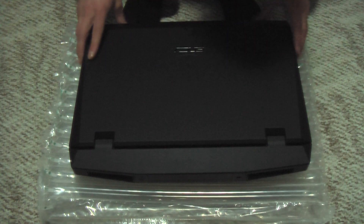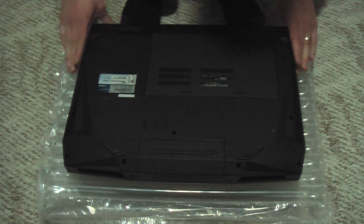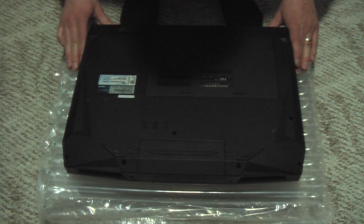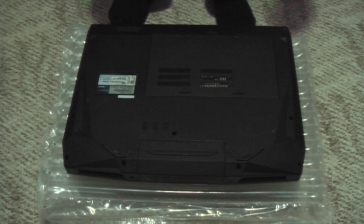Hello YouTube viewers. Today we have an Asus G73J, G73JH unit — this is actually the BST7 flavor of that unit. We're going to install a solid state hard drive today.